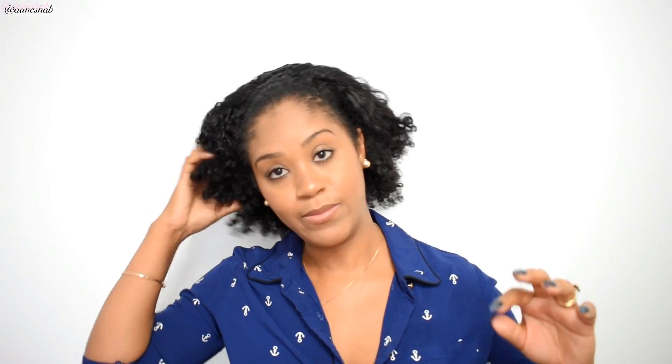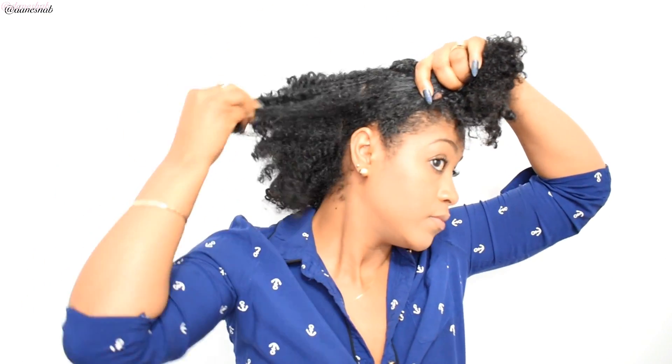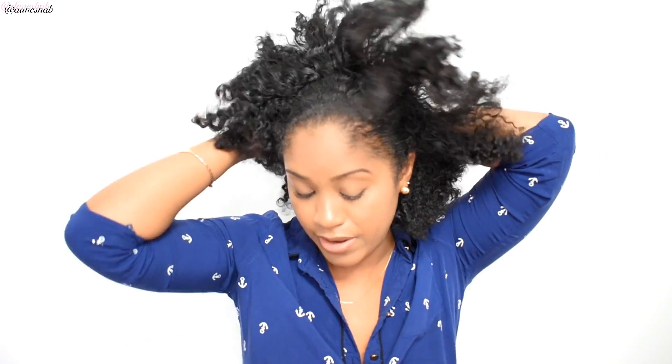My hair is pretty moisturized. If your hair isn't moisturized, make sure it's moisturized and oiled, especially your ends — if you're going to have your ends out, make sure they're moisturized really well, because you don't want breakage. That's just a tip. My ends are quite moisturized because I moisturized last night. So I'm going to separate my hair into two sections — one above and one below. It doesn't matter if there's an accurate part or not; it doesn't bother me.